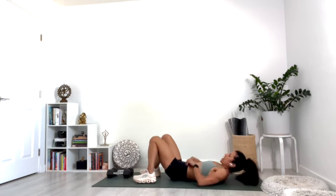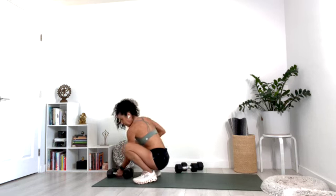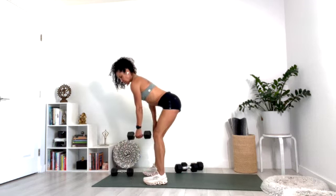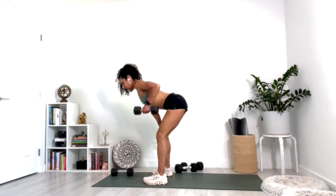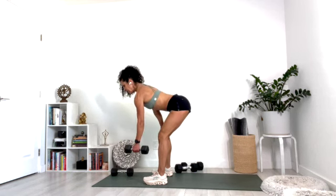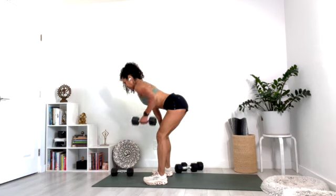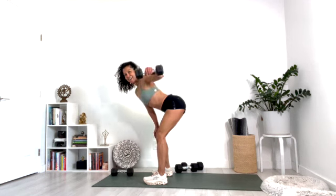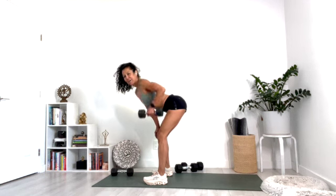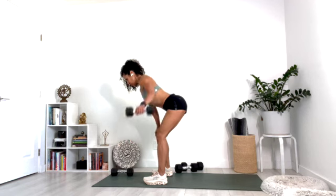Pick up the lighter weight. We're going to do a combination of row and lateral raise. Feet are hip-width apart — take the arm down and row, drop it down, and lateral raise. Down, row, and out. Row and out. Keep the elbow right next to your body as you're doing the row.